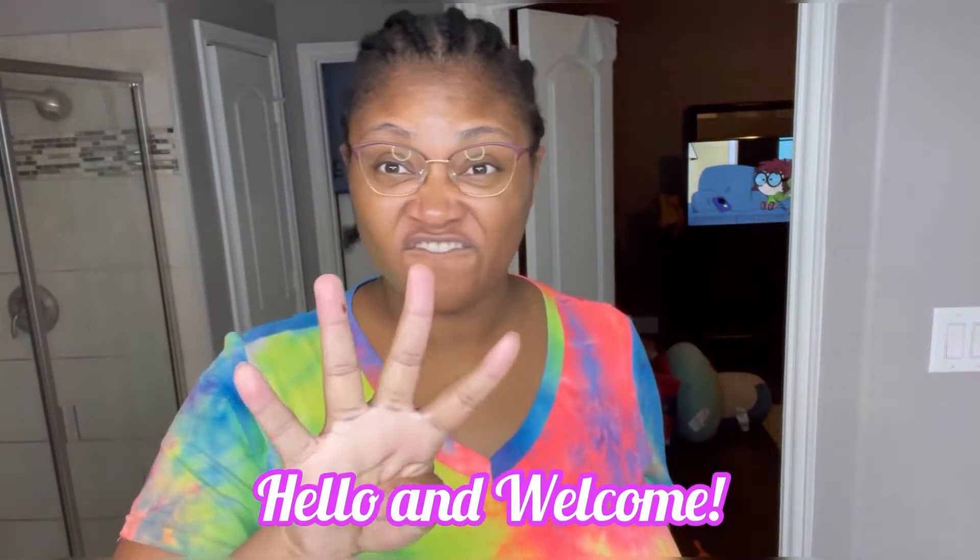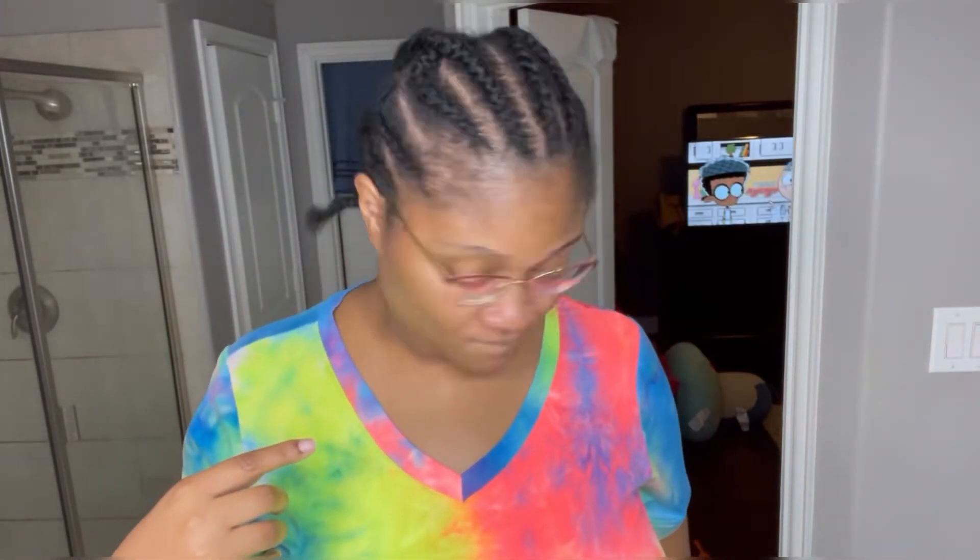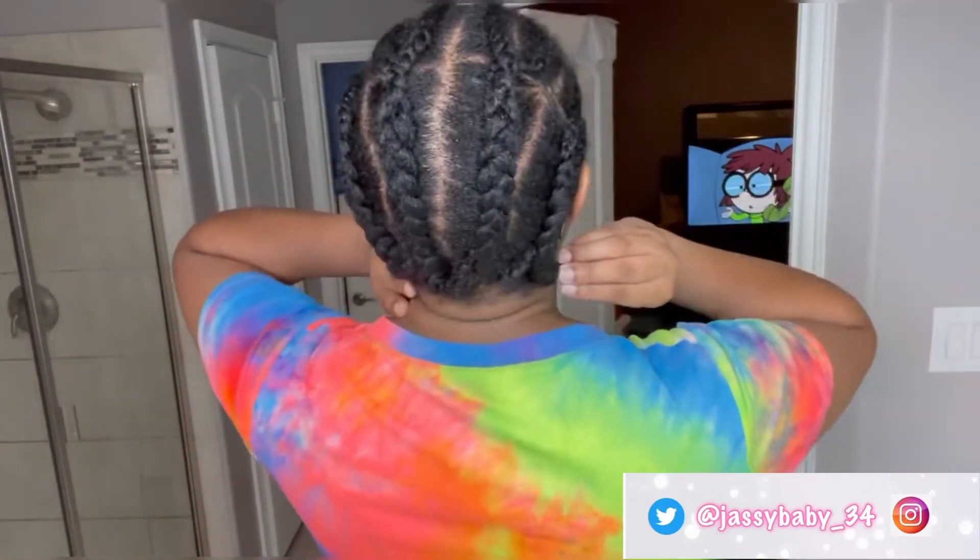Hello everyone and welcome back to Jazzy 6-1. As you can see, I am jumping straight into the video, showing you guys my braiding pattern. I have 8 braids at the front and 4 braids at the back.